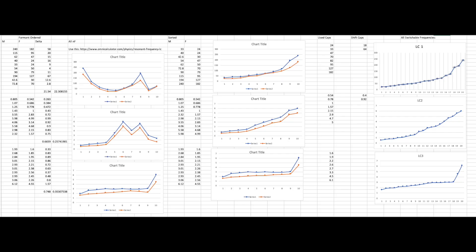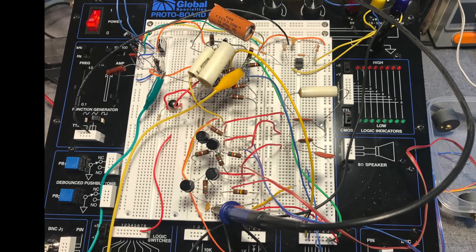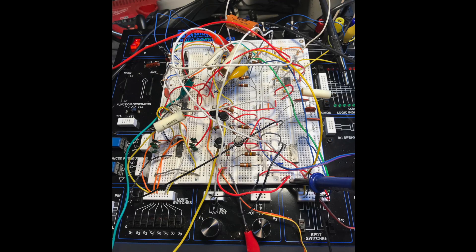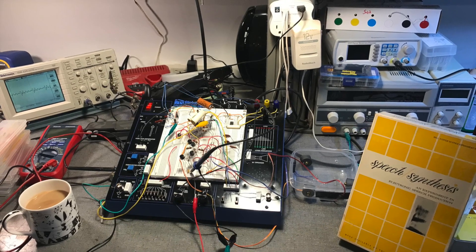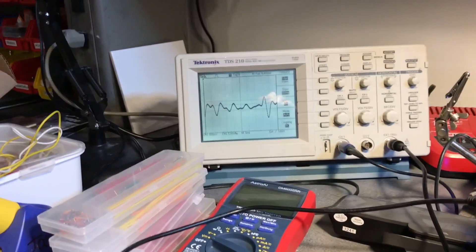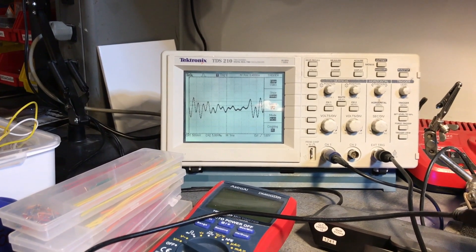I took these frequencies and calculated components that could be switched in and out to attain all these different resonances. Then I prototyped one channel using the original transistors from the kit and the original inductors — you can see it here — just to hear what it sounded like and check how a CMOS multiplexer would work for a circuit like this. You can see it with the original transistors, the capacitors from the kit, and the inductors inside the Tupperware. I'm switching the resonant frequency with the digital lines through the multiplexer, and the waveform that results shows it's essentially working.